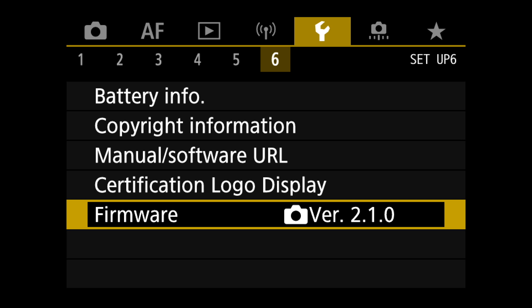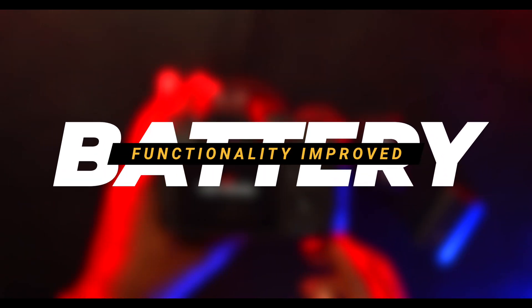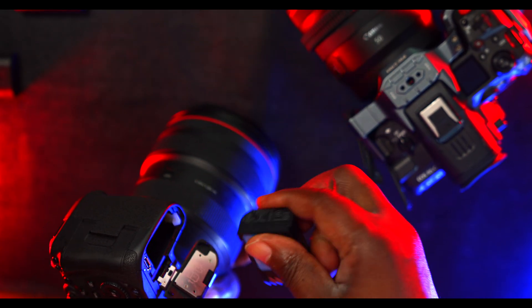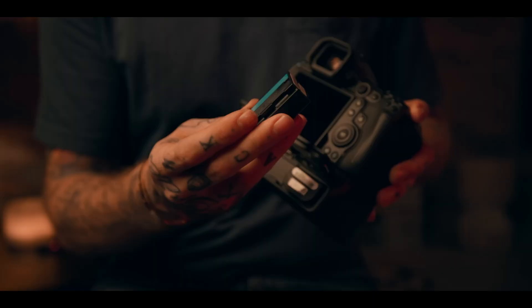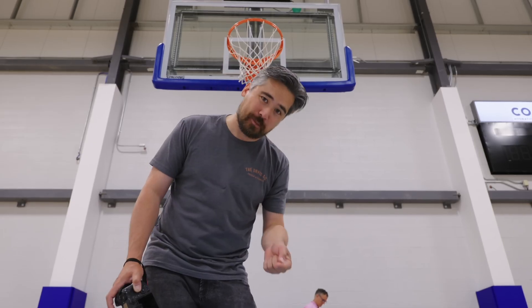First, let's talk about the game-changing battery enhancements with the new battery pack LP-E6P. The 'P' version — maybe they made that for Peter. I mean, Peter McKinnon says the P is done for Peter. LP-E6P — I've been told they actually named it after Petapixel, and Petapixel also says the P stands for Petapixel as well. But you'll never know.